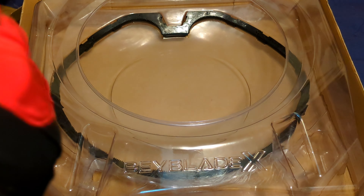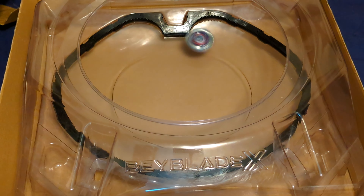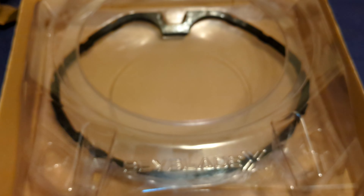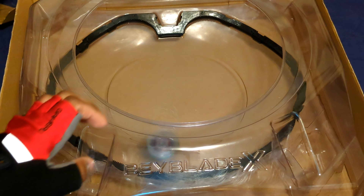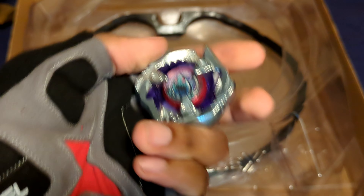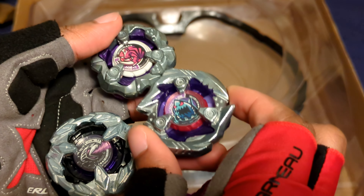Last Beyblade — Shark Edge, or Keel Shark. 3, 2, 1, go shoot! I don't even know what happened, but Shark Edge won that one with an over finish. 3, 2, 1, go shoot! Shark Edge was just too strong — it just knocked it out. Shark Edge is a great investment. Model Toys actually sells some of these Beyblades directly, so if you just wanted to get the prized Shark Edge or even the Hasbro one, you could get that.